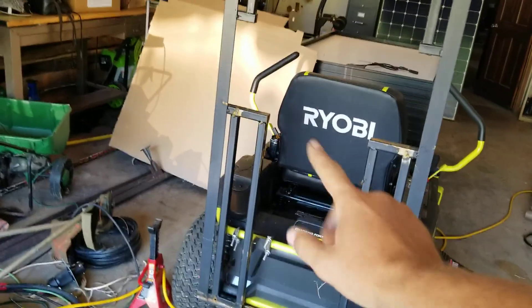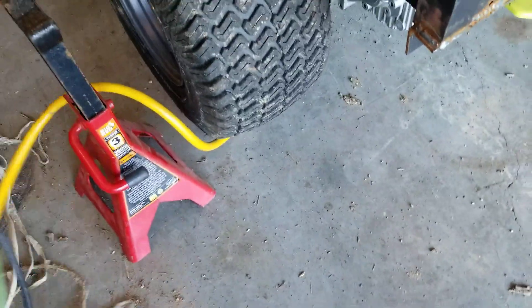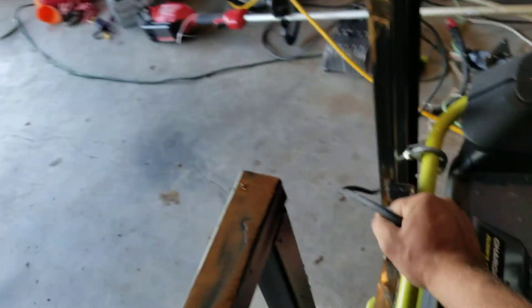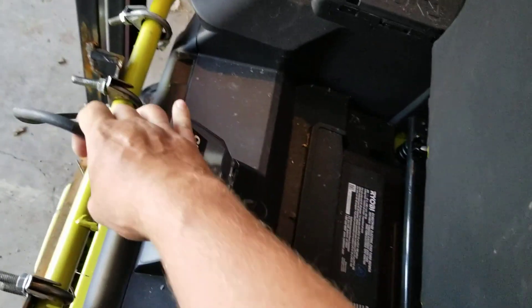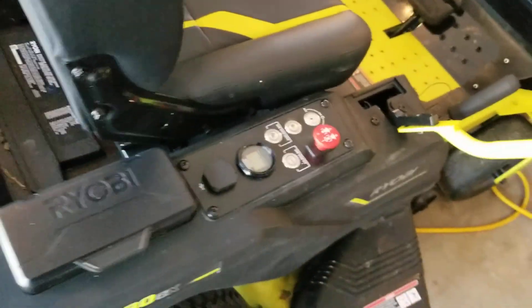I'm not charging this thing right now — I need to charge it. I mowed part of my yard yesterday. Let's see what the battery says — it says 100%. Go ahead and turn that off, take the key out.